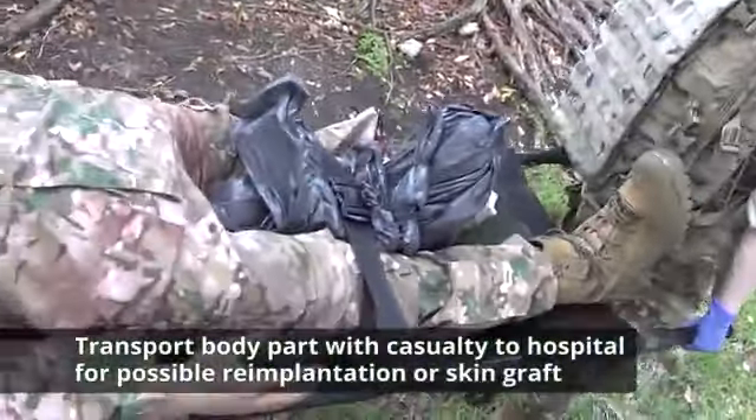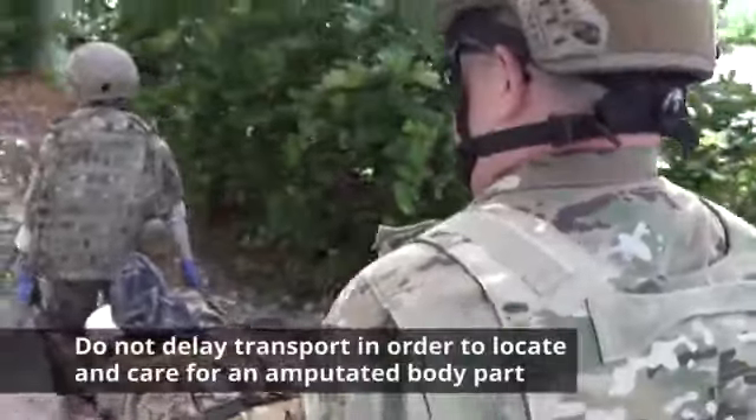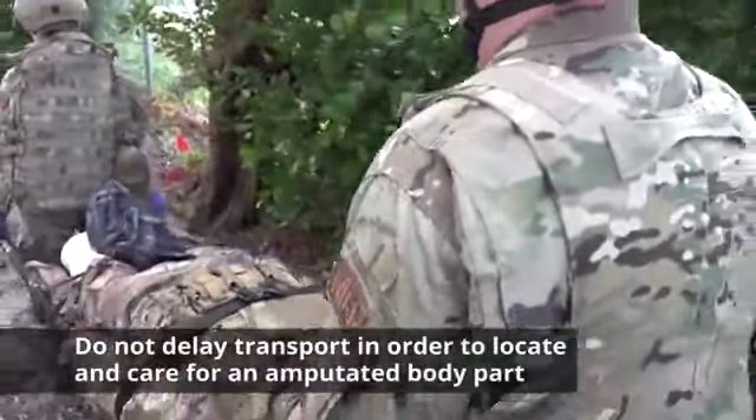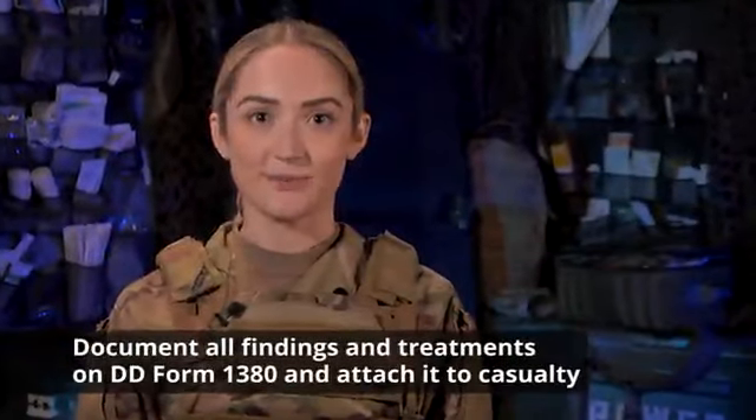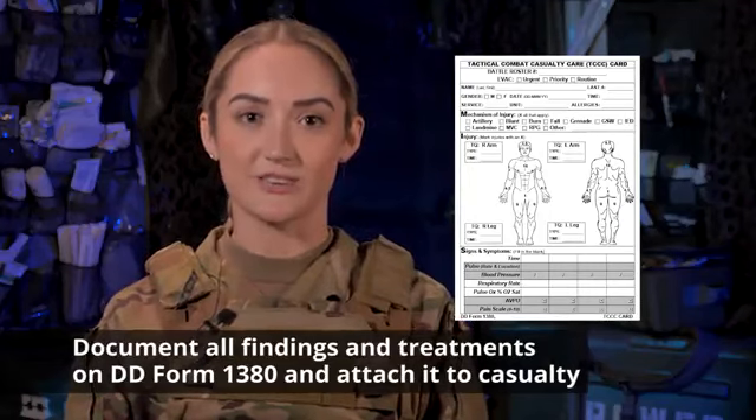Transport the body part with the casualty to the hospital for possible re-implantation or skin graft. Do not delay transport of a patient in order to locate and care for an amputated body part. Document all findings and treatments provided on a DD Form 1380 TC3 Casualty Card and attach it to the casualty.